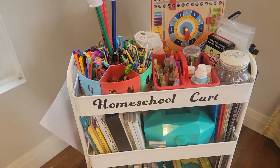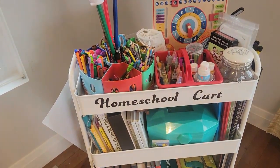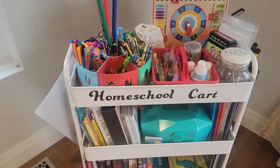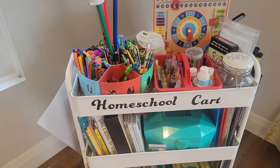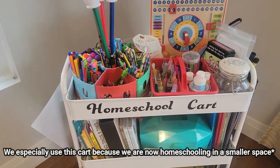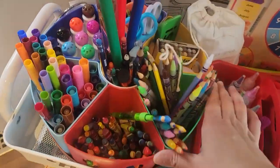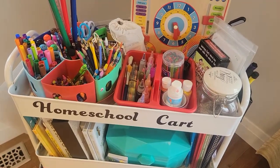The purpose of my homeschool cart is to store our morning resources, our evening resources, supplies, anything that we might reach for — science, history, and electives. I'm going to show you. It's looking a little messy here just because we do use this quite often, but sometimes it can get a little crazy.